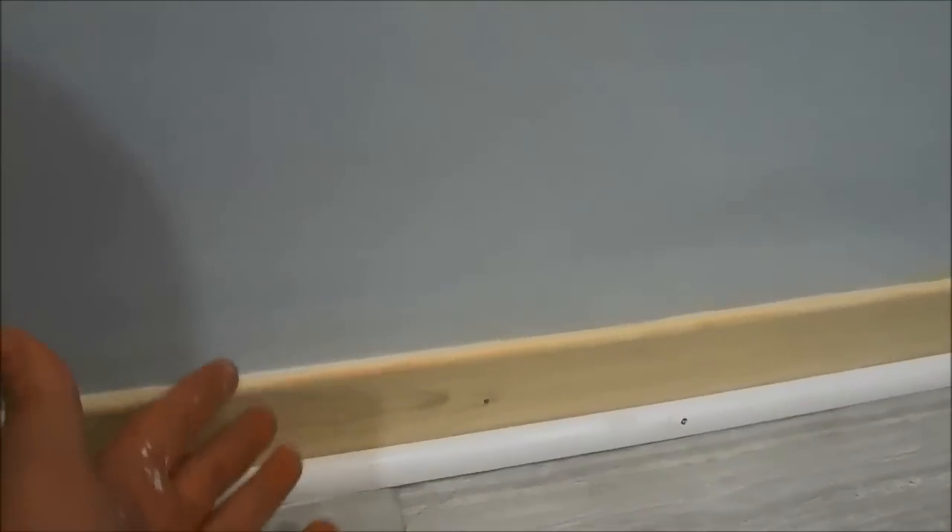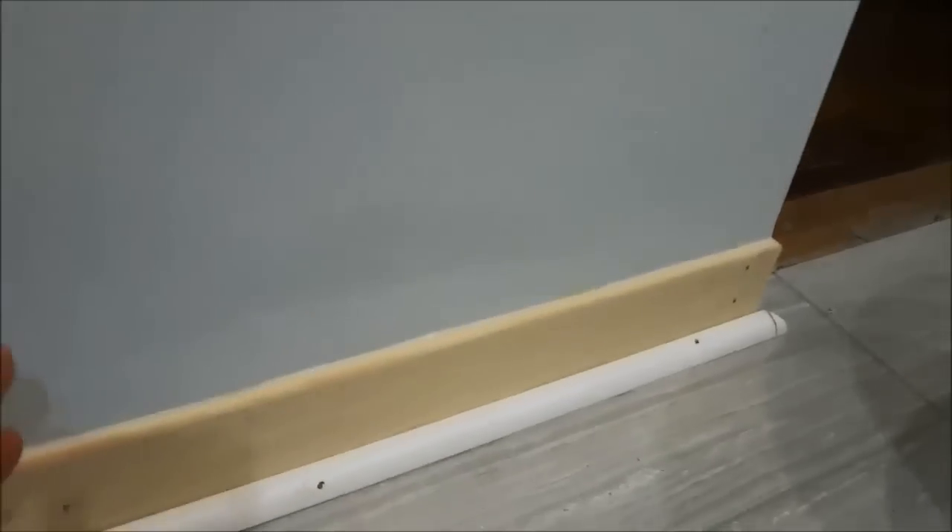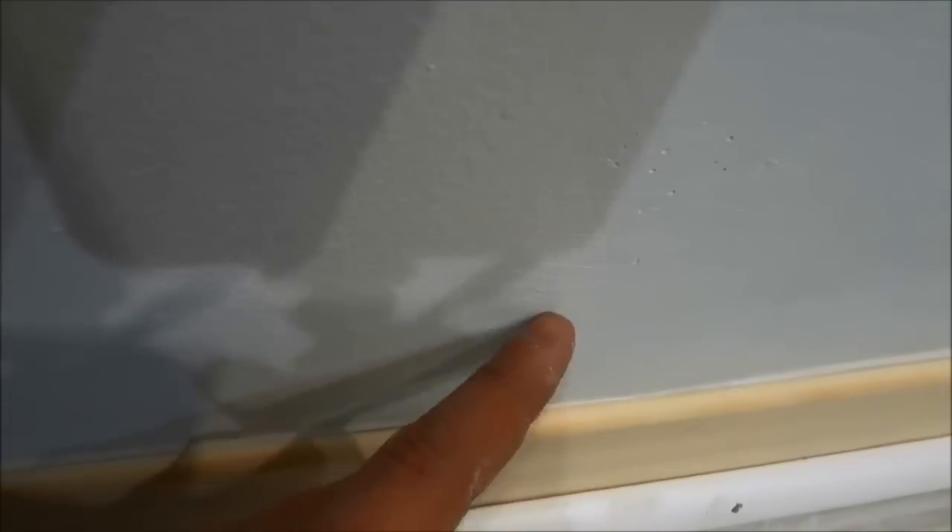Alright, so now as you can see I have used the damp rag to remove all of the excess drywall compound. And I am just going to hold the camera close to the wall so that you can see that the gap between the wall and the baseboard has been completely filled in.